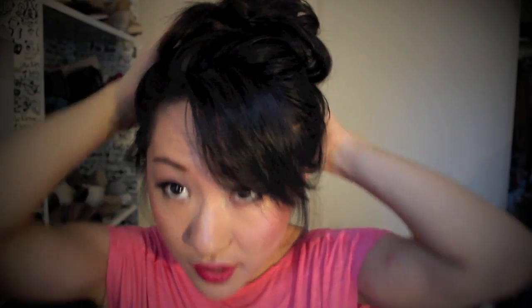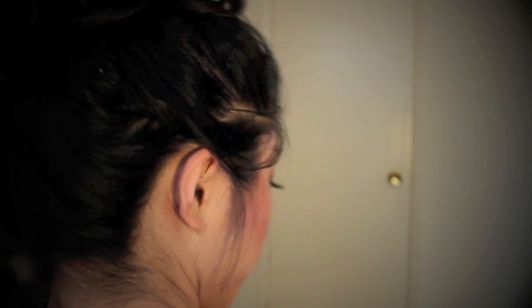And pull through. I also like to pull my bangs in front — I just really like the way my bangs look in front.